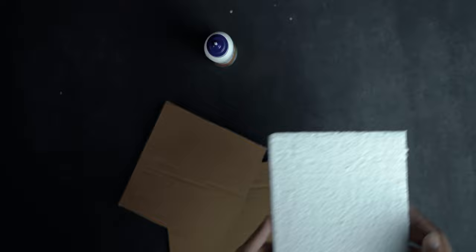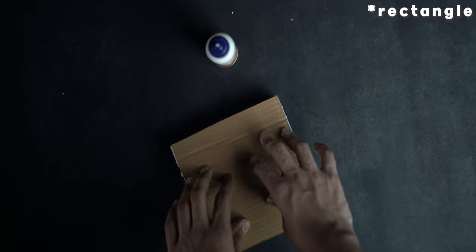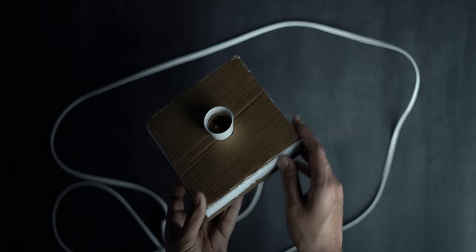Step number three is to create the base of the light that we'll be using in the softbox. For this, cut a small rectangular piece of thermacol fitting the size of the bottom side of the finished trapezium, and also cut two cardboard cutouts of the same size and stick them to either side. Step number four is to cut a circular part inside this triangle where we can insert our bulb holder to hold the light — use the paper cutter for this. Once done, insert the bulb holder, make sure it holds well, and then stick it using Fevicol to the bottom of the softbox.